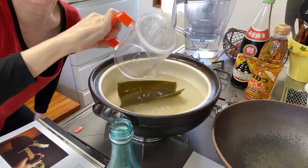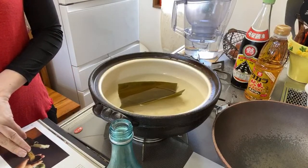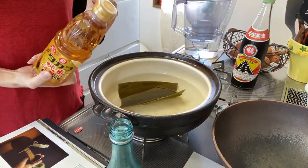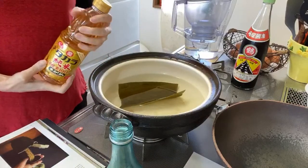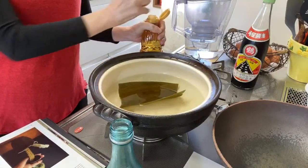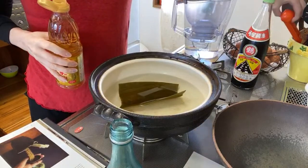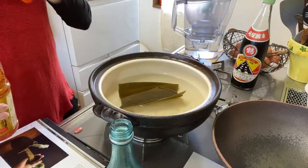Thanks for the nice message I just received. Mirin — two tablespoons. I just bought some mirin. My friend was buying the grocery for me and I couldn't ask for special stuff, so she got this from the supermarket. Two tablespoons.